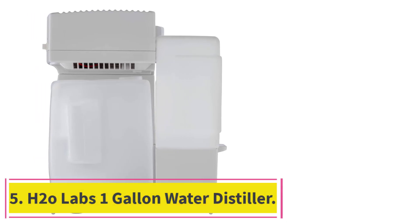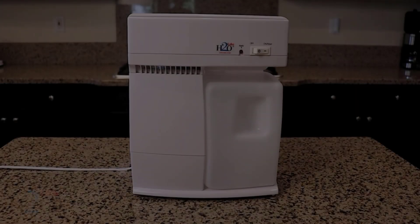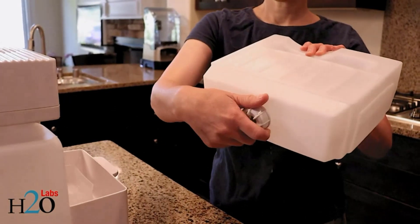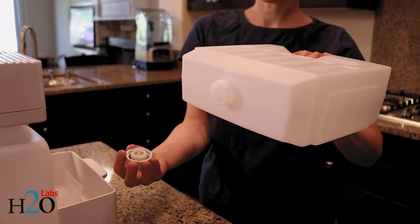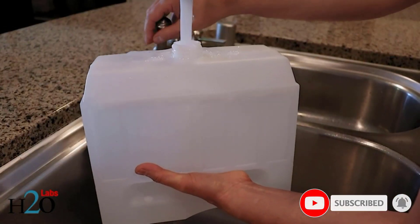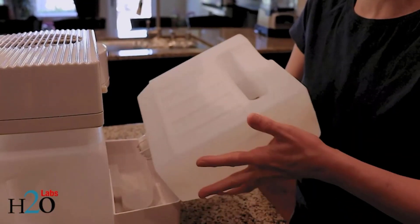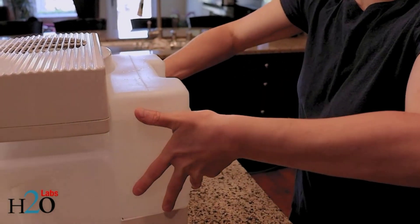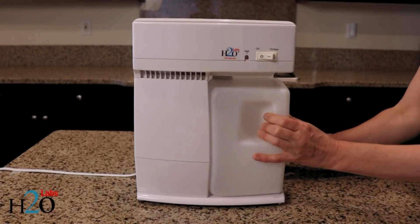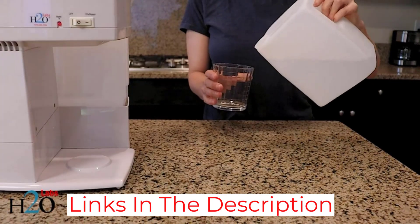At number 5: the H2O Labs One Gallon Water Distiller. While we generally recommend choosing glass for carafe construction, plastic can have its benefits too. Plastic is more durable than glass, capable of withstanding accidental drops without damage. Many plastic carafes also boast designs that make it easier to pour, including the carafe in this H2O Labs distiller. Able to process one gallon of water in roughly five hours, this model features a large plastic jug that is easy to carry and pour from. It also includes a removable water-holding tank that can be filled at the sink, making refills a breeze.